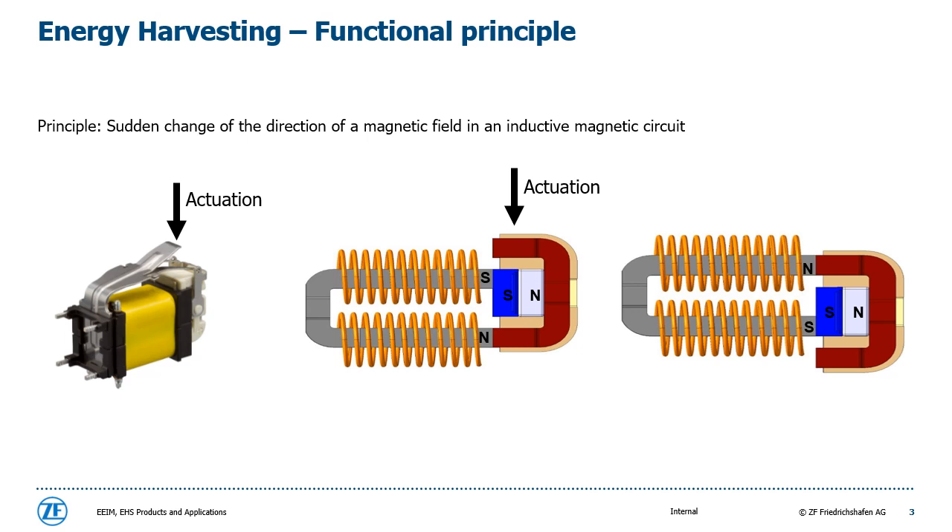First of all, I am pleased to explain the technology which enables the switch to operate completely energy self-sufficient. On the left side, you can see the switch in the role of a generator. Besides an actuator, the generator consists of a spool with an iron core and a magnet block integrated in a slider. By pushing the actuator, the magnetic block sleds from one side to the other side of the spool, whereby a magnetic turnover occurs which results in an inductive current impulse. This energy output in the form of electricity can be applied to send out radio telegrams to a specific receiver. Therefore, a PCB with an engineered power management and an antenna are required.